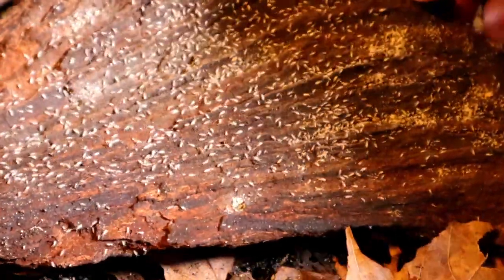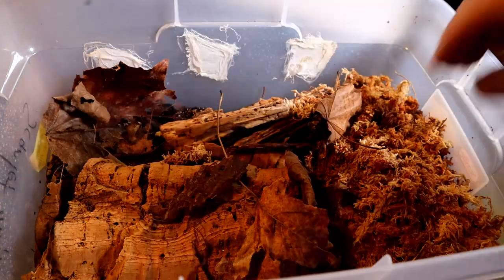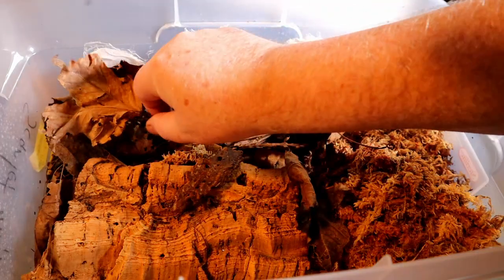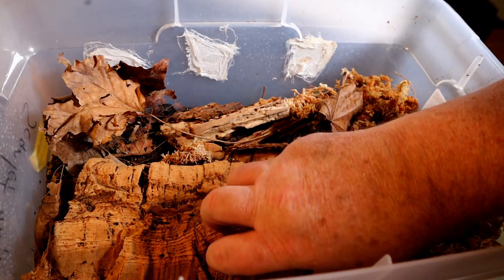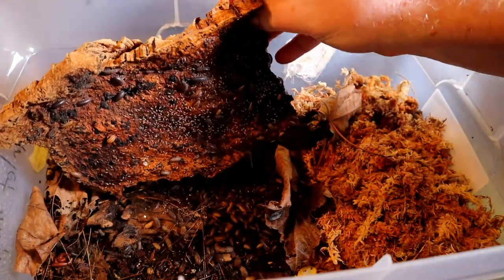Let's take a look at another enclosure. This is actually my native isopod culture, and you can see it's set up with sphagnum moss — we'll get back to that in a moment. Lots and lots of decaying leaves that they absolutely love, and a big piece of cork bark here. Let me overturn this cork bark and see if there are any isopods in here.